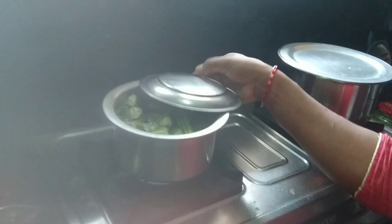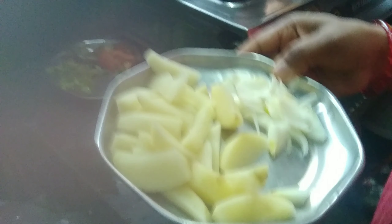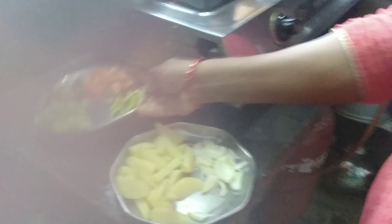I will cook the dish. I also want to put the potatoes on a plate as well.